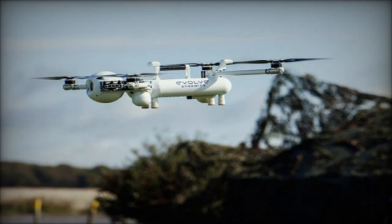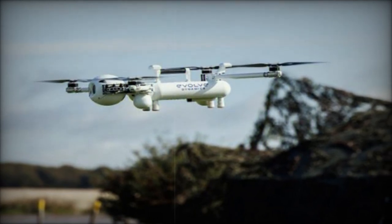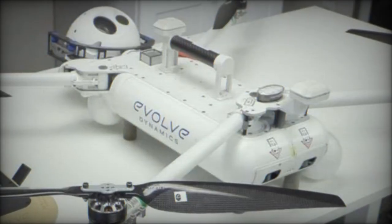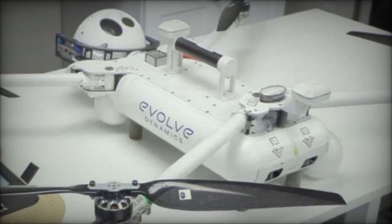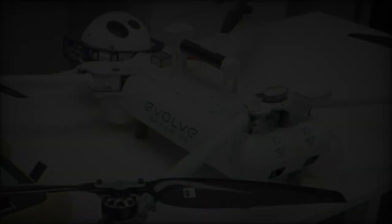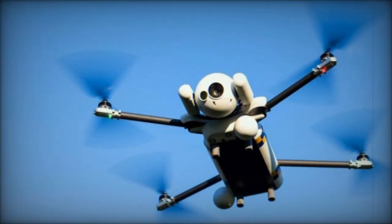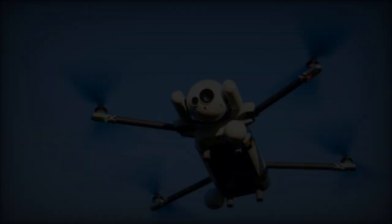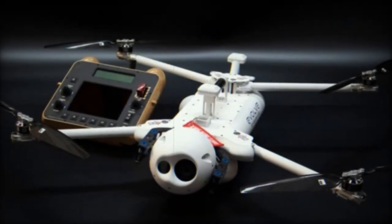British company Evolve Dynamics introduced the Sky Mantis 2, a mini rotary wing UAV designed as an improvement over its predecessor, the original Sky Mantis. This updated version incorporates feedback from end users and advancements from the company's research and development efforts aimed at enhancing its operational efficiency and technical capabilities.